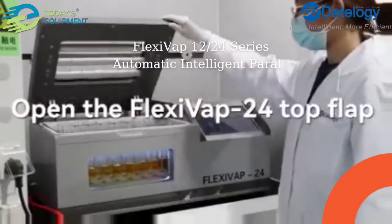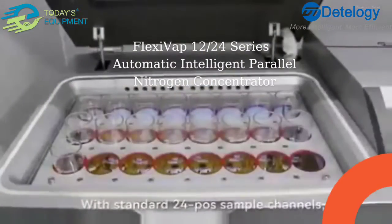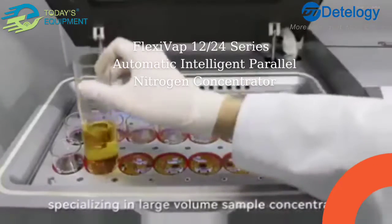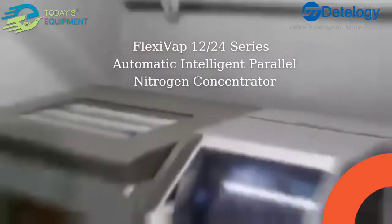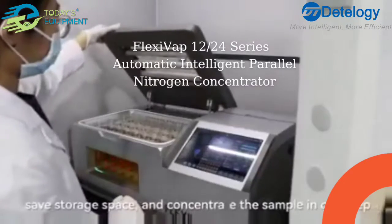Open the FlexEvap 24 Top. With standard 24-channel sample channels, specializing in large-volume sample concentration, it can replace multiple rotary evaporators and save storage space.